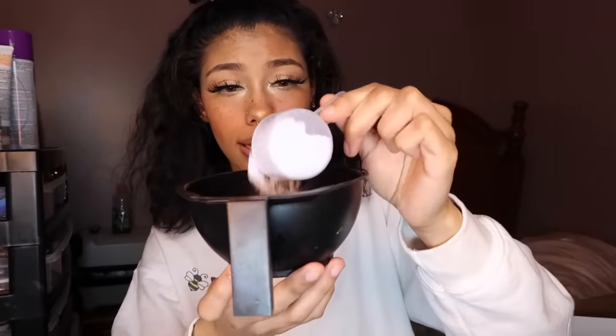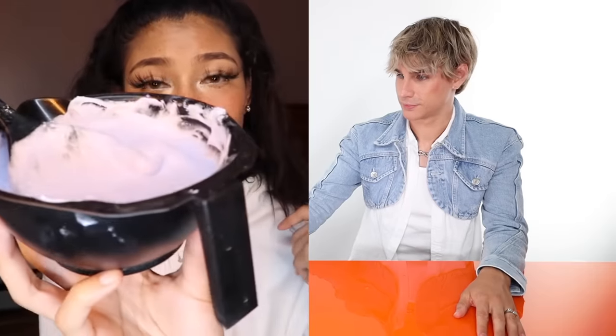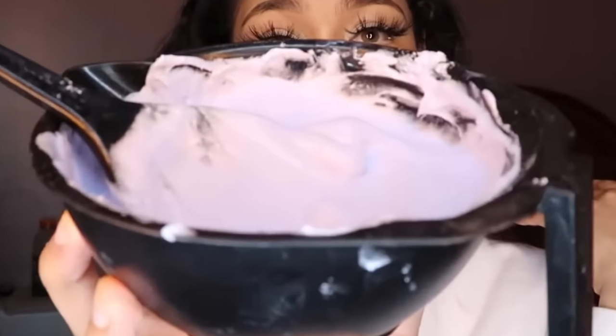She takes two scoops of bleach and adds 30 volume developer. She definitely needs a good 30 volume in there because that hair is dark — like it's blending into the background dark. I don't know how she's going to get that out. I'm feeling like we're going to get spotty craziness. She finishes her mixture with Olaplex, bleach, and developer. It looks like a good consistency — fluffy but slightly on the thicker side. For an open air application, you need the lightener to be a little on the runny side so it actually goes through all of the hair fibers.